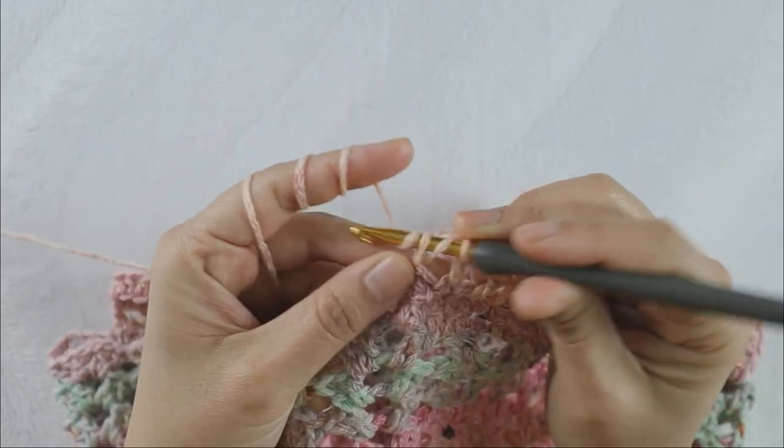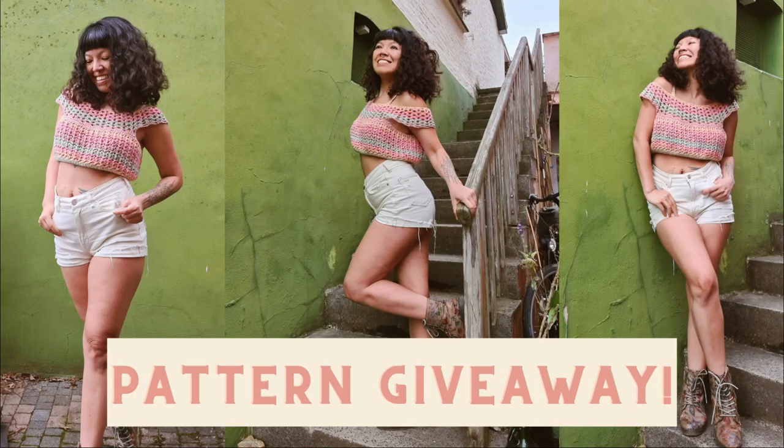Now time for the giveaway questions. Put in the comment section: say 'subscribe' and answer three questions — what is your shoulder circumference measurement, what is your bust measurement, and what is your waistline measurement? These are three measurements you actually need to know to make this top. Write them in the comment section, don't forget to say 'subscribe', and I will choose the winner in the upcoming video.